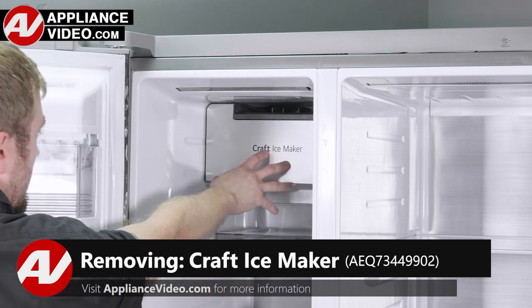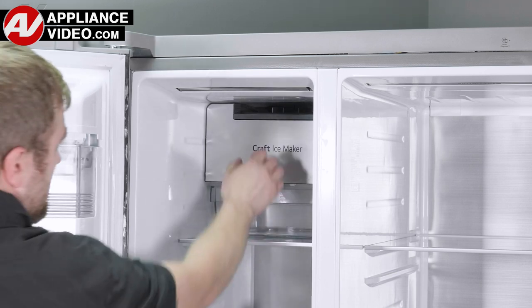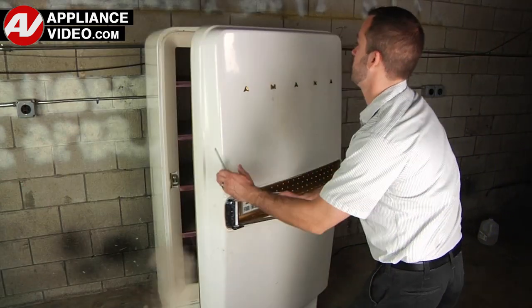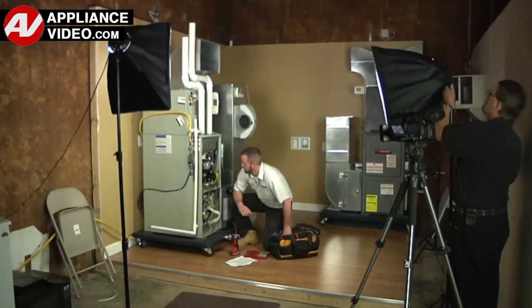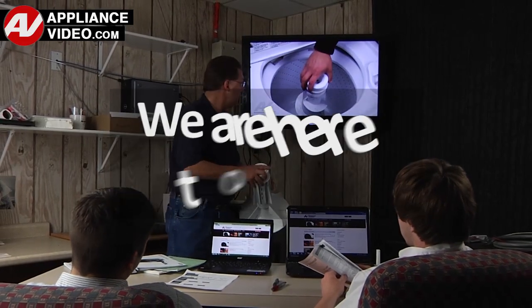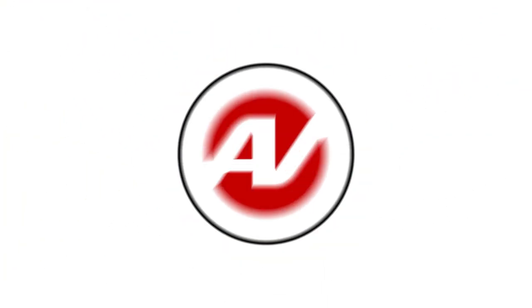Now, click on the link below to view this repair video. ApplianceVideo.com guides you step-by-step, giving you the confidence to avoid recalls and callbacks, also saving time on repairs. Whether you're up against an uncommon repair or the latest appliance on the market, our videos have been created with you in mind. Our growing library of videos have been produced using our factory-certified technicians, who have extensive infield experience over the past 30 years. ApplianceVideo.com provides high-quality repair videos that anyone can follow, regardless of their skill level. We are here to help. Click on the link below to view this repair video and let us help you do it right the first time.